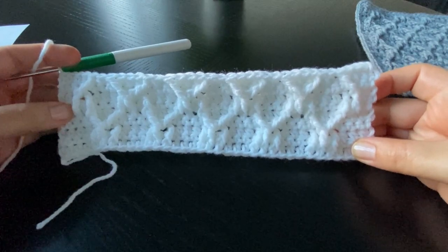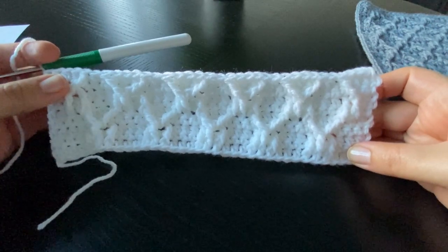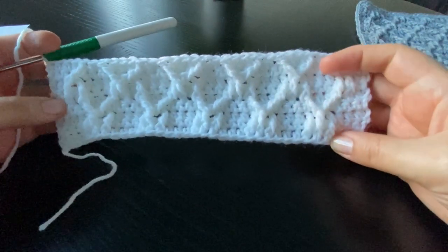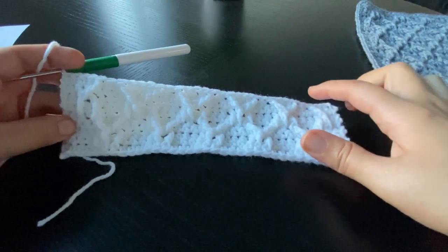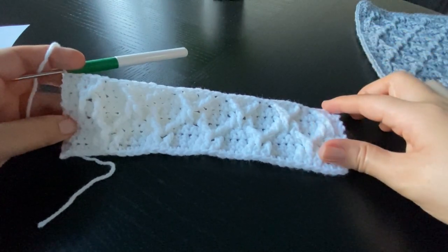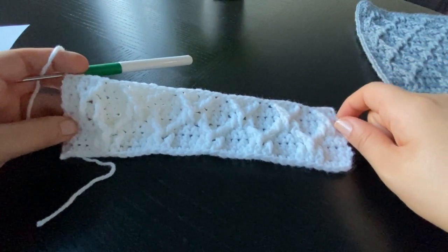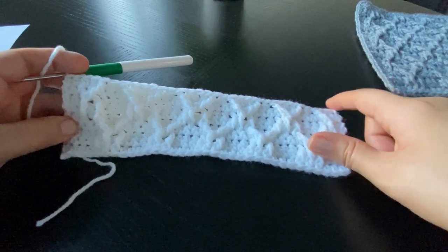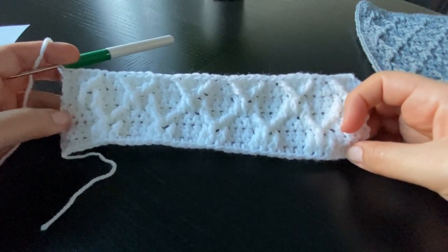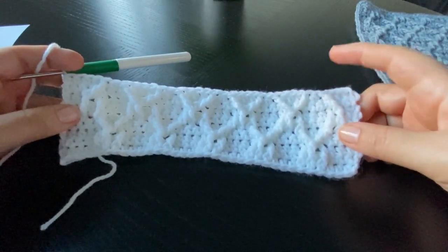For row ten we're going to do another row of single crochet stitches. Row eleven is a repeat of row three, so our pattern is a repeat of rows three to nine. The only difference in row eleven is that we are already working on an established row, not a row of half double crochet stitches. I'm going to show you the beginning of row eleven — it's the same sequence as row three but working on established rows. I'll finish row ten and come back to show you how to start the repeat.